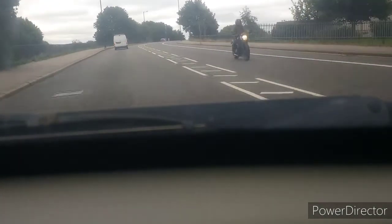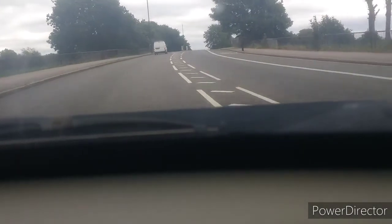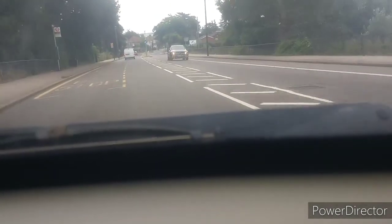The only thing I notice as I'm driving is that there's a slight knocking sound from the back. That sounds like the rear ball joints or bushes are worn. Other than that, nothing from the suspension — it's quite good.